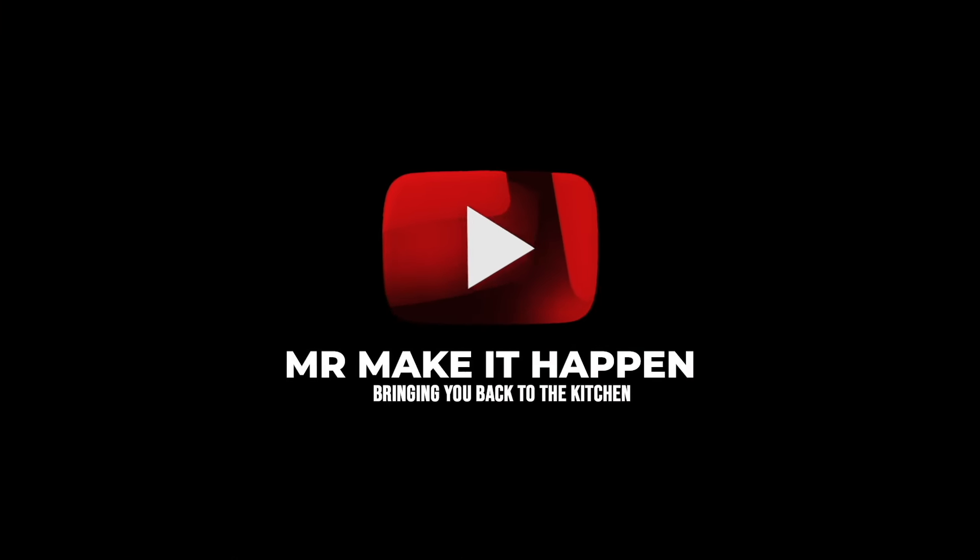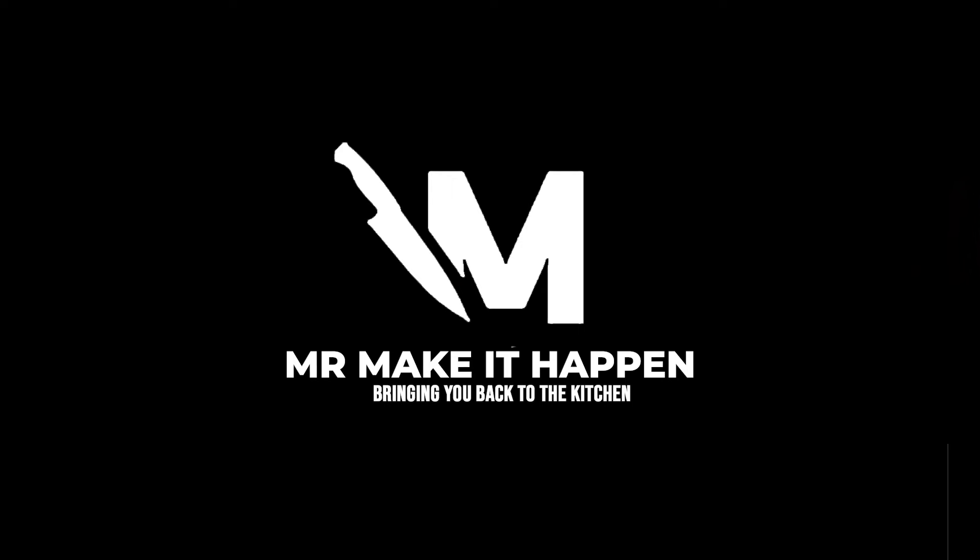I'm going to take this and go off camera. Hope you guys have a safe and happy Valentine's Day to the lovebirds out there. Make sure you hit the thumbs up button, subscribe to the channel, leave me a comment. And as always, thank you for your support.